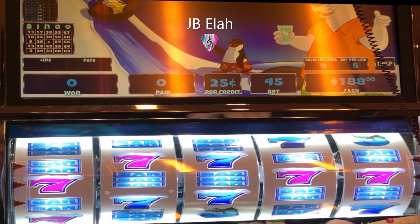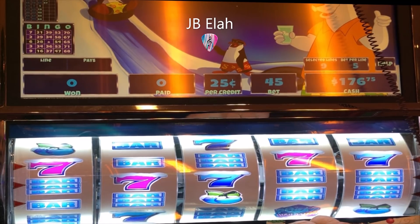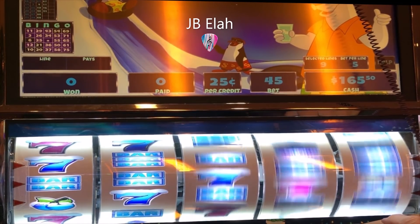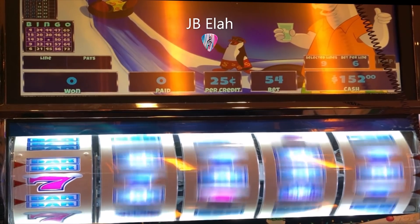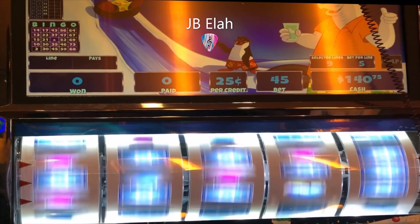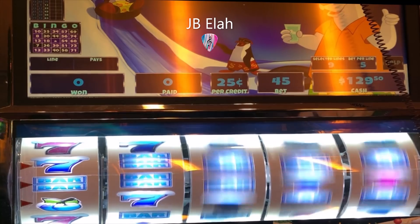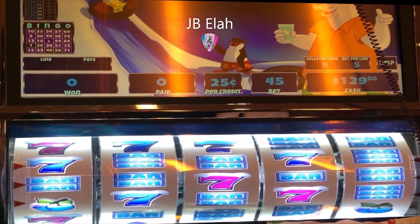Okay, JB hit a good one. See if it's going to get a little bit better than that. A little bit better than nothing for me. Okay, here we go, JB. Let it get back down in my zone here.